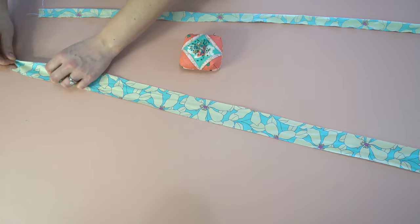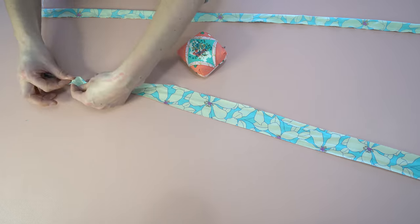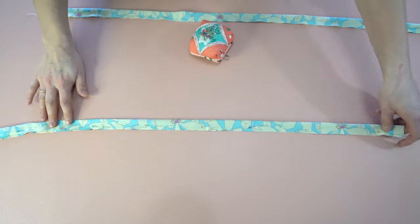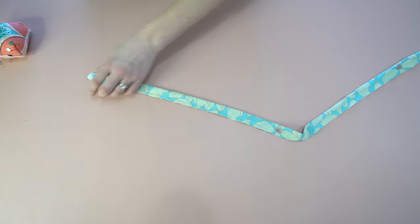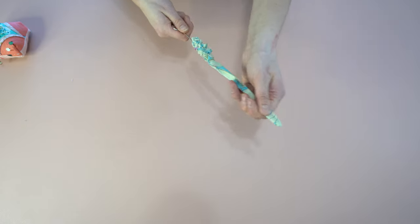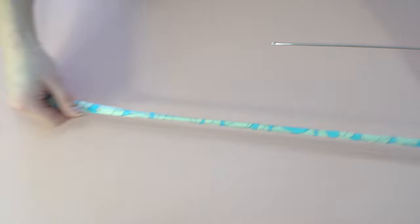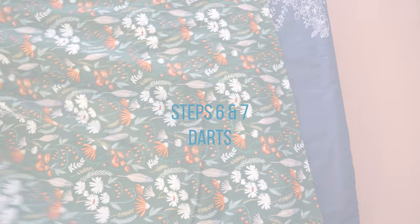Now on to step five — the waist ties. These are optional and you can place them either in the front or back darts. Place the tie right sides together along the length, loosely pin it in place, then stitch all the way down one end and up the other, so one end is closed and one is open. Trim the corners on the closed end for a nice crisp point. Using a rouleau turner — or a chopstick or knitting needle — push through the end to turn the tie right side out. Press both ties flat.